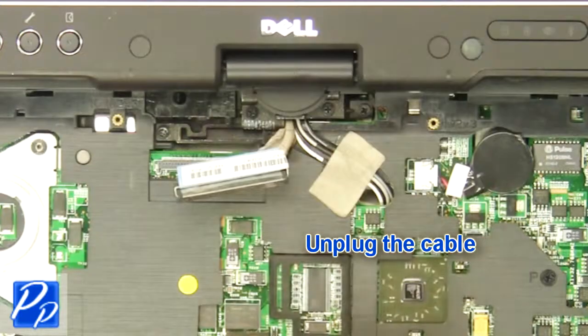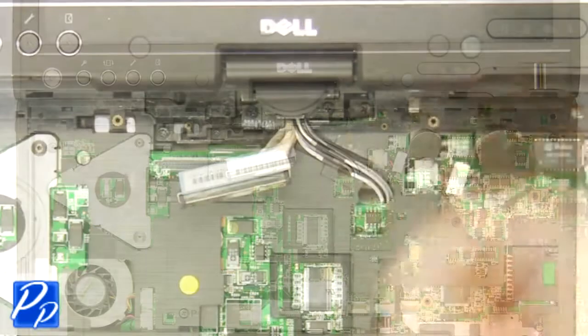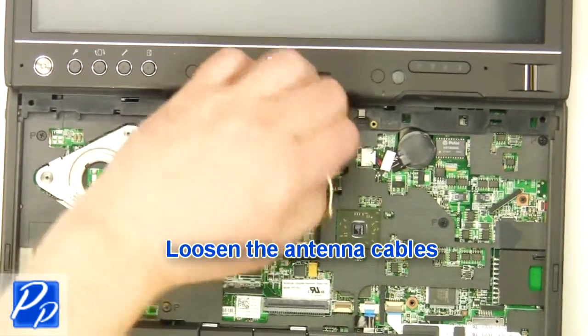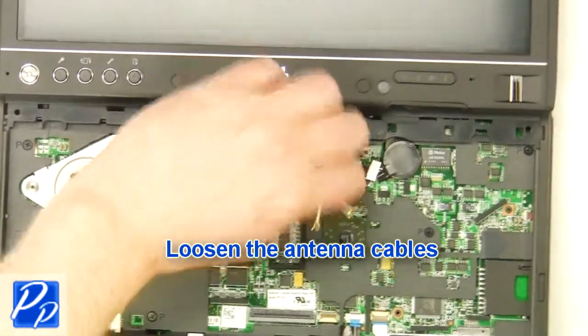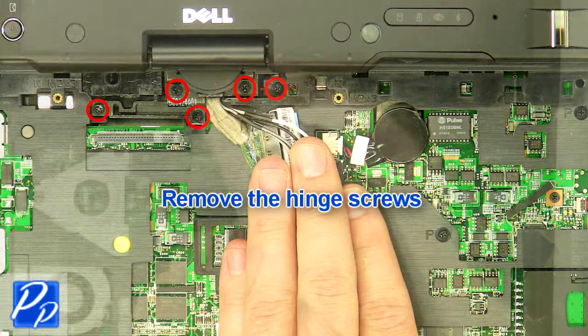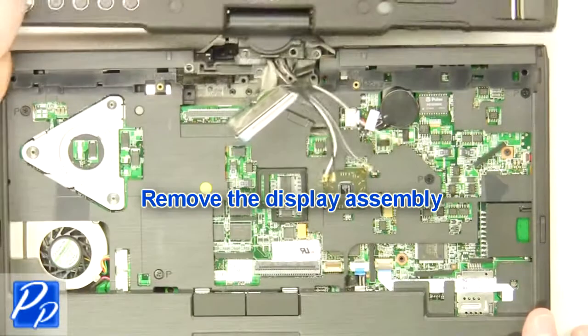Unplug the cable. Loosen the antenna cables. Remove the hinge screws. Remove the display assembly.